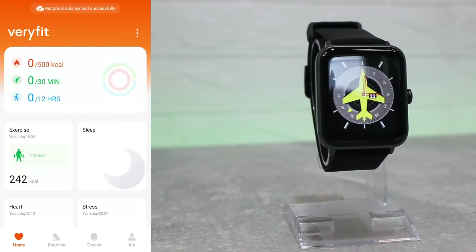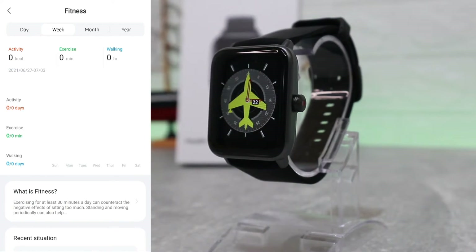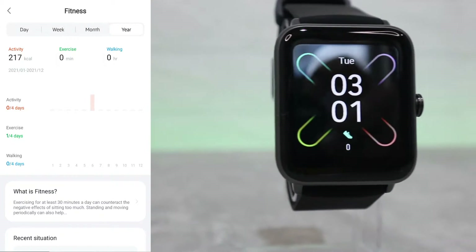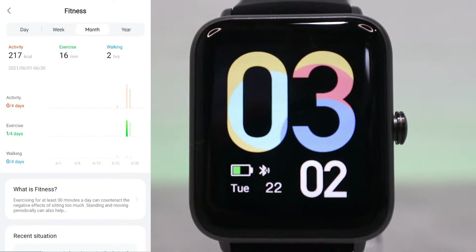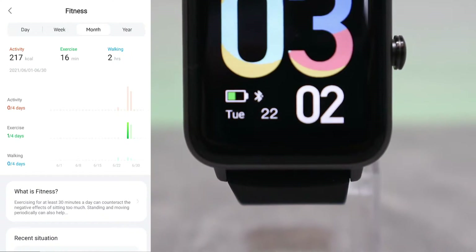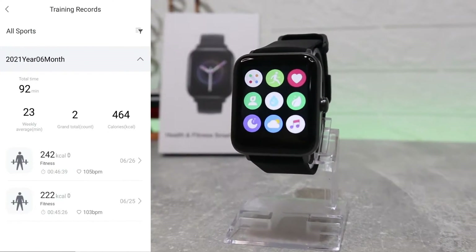Now we're connected and can use all the options available. Back at the first page we have a statistics page — fitness by day, week, month, or year. We have activity, exercise, and walking, and we have the statistics in the middle rising up and down depending on whether we did some fitness or not. Here we have the activities with colors and states at the top.